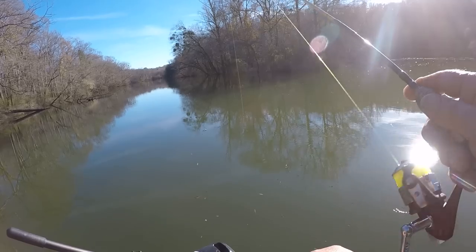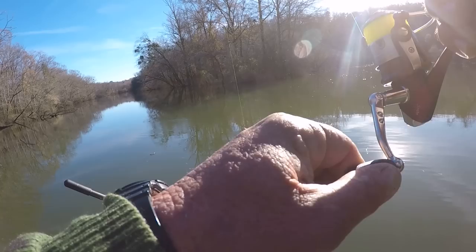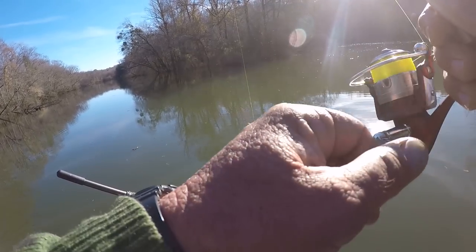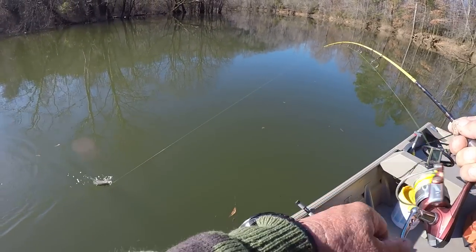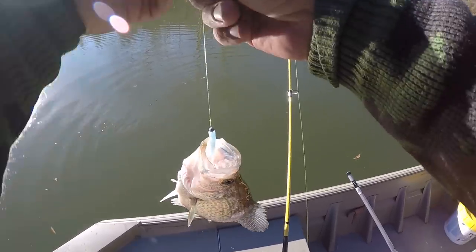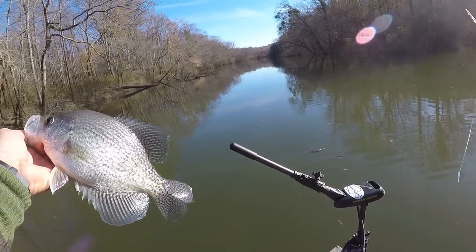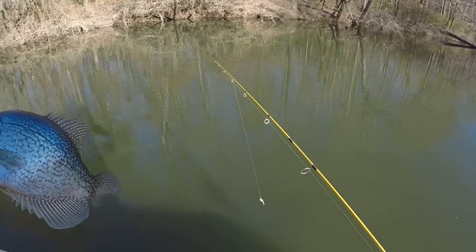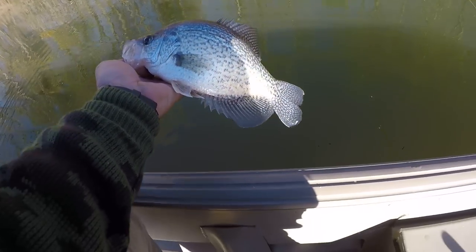There we go — fish is fighting a little bit. He's a little better than what I've been catching. A lot better fish than I've been catching. I was starting to worry if I was going to catch a good fish back up in here on this new creek — and I did. That's a good crappie anywhere. Of course they're all good fish. You never know about crappie fishing as far as size goes — if you're catching crappie, you're doing it. Let's let him go.